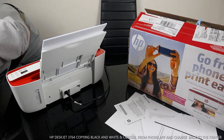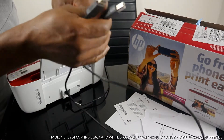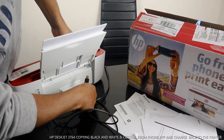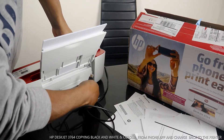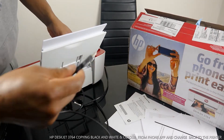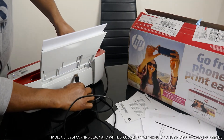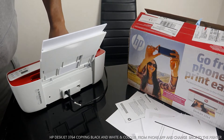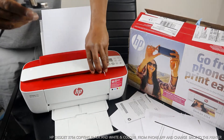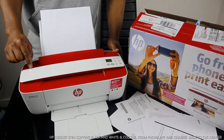This printer comes with the power cable but no USB cable. I have a USB cable at home — I'm going to put up a link so you can get this USB cable from amazon.co.uk. The USB cable goes into the printer here, and the other section goes to your PC. But if you have Wi-Fi at home and your mobile device and printer are both connected to Wi-Fi, you don't need the USB cable.